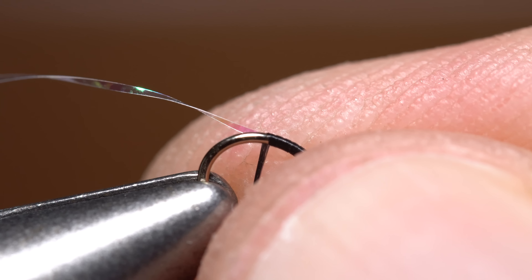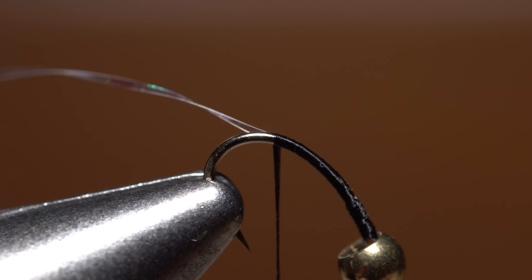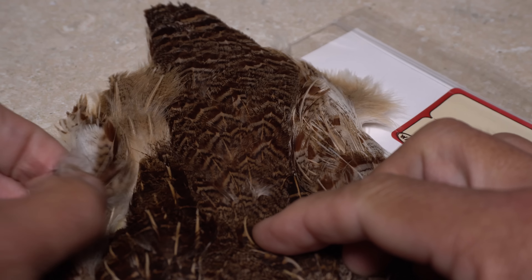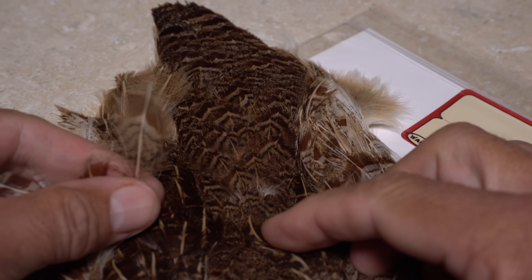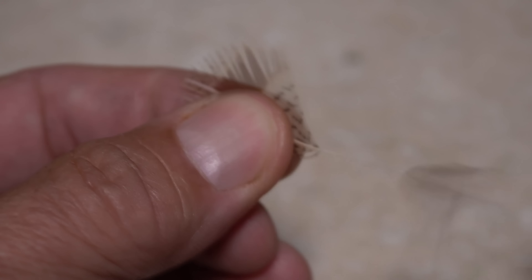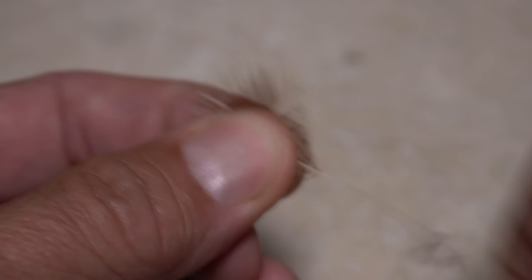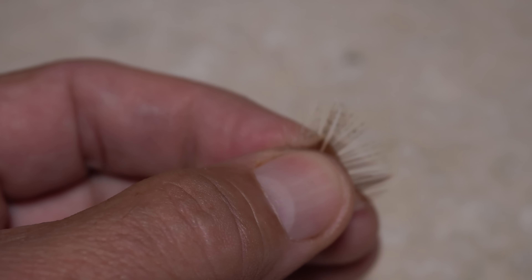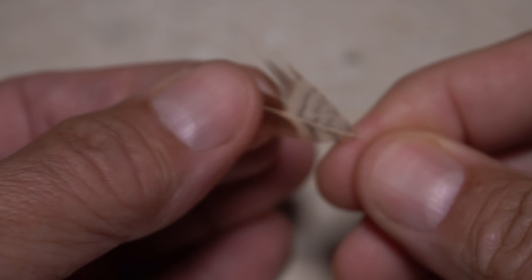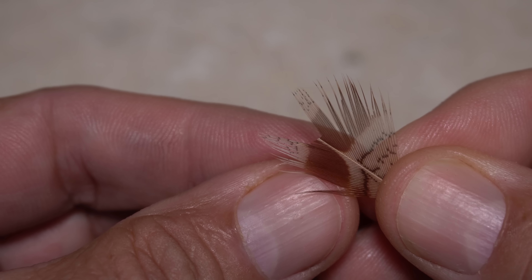To make tail tie-in easier, I like to reorient the hook in the vise so it points downward. Natural Hungarian partridge is used for the tail — the often overlooked larger feathers out by the edge of the skin work well. Pluck a single feather free and strip off the lower fuzzy fibers, then get hold of the tip, which usually has a white stripe near the stem. With the very tips of your tying scissors, snip this little white part out. You should be left with something that looks about like this.